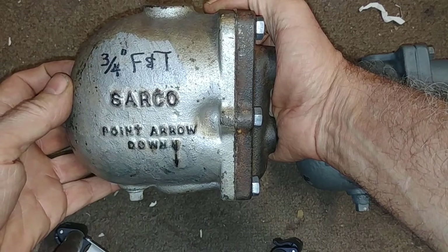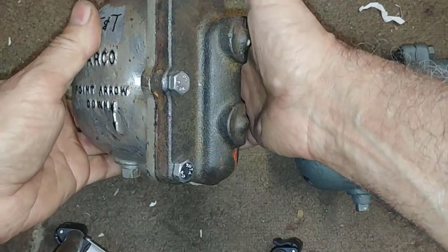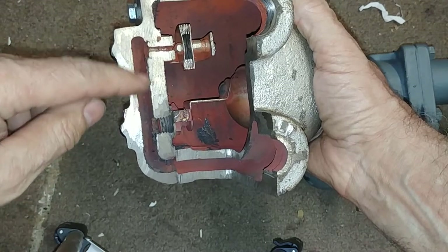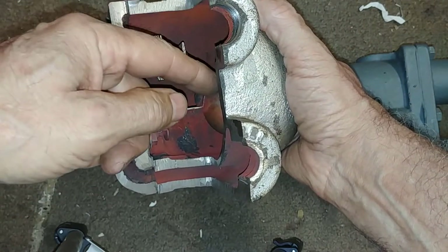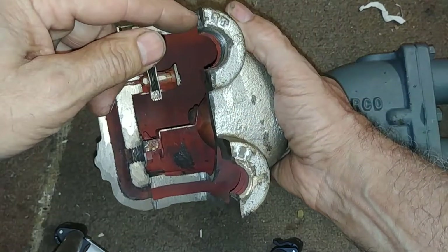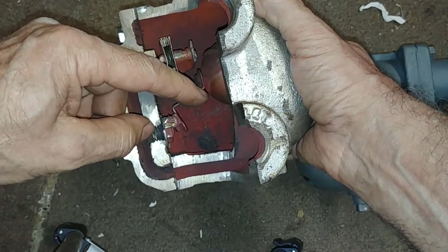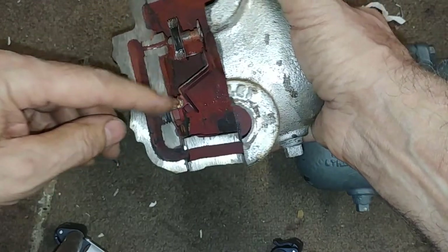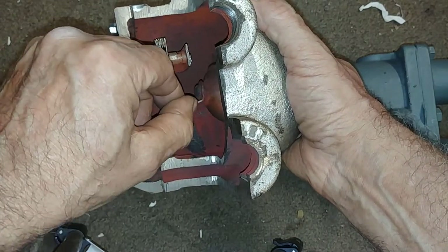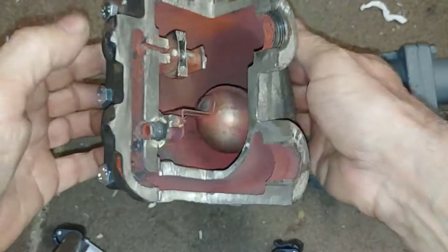This is also a Sarco product currently manufactured by Spirex Sarco and it hasn't really changed all that much. The thermostatic part handles the air — the inlet carries the air, the water, and the steam. Air arrives first and blows through and exits here. Water arrives and pours down into the chamber, raising the float and exposing the drain at the bottom, allowing the water to pour through. Eventually the steam arrives and shuts the thermostatic part, but the water continues to exit through the outlet — that's how it works.